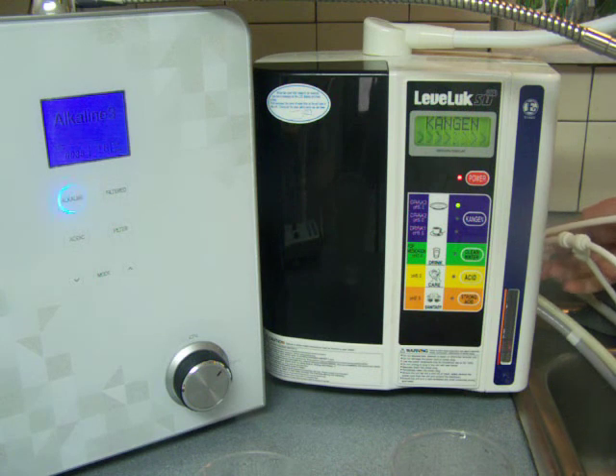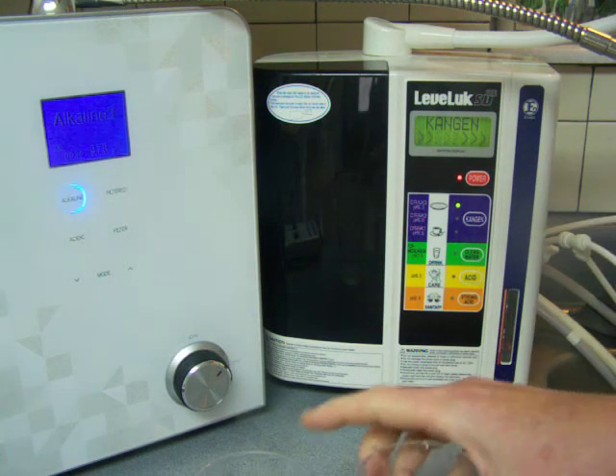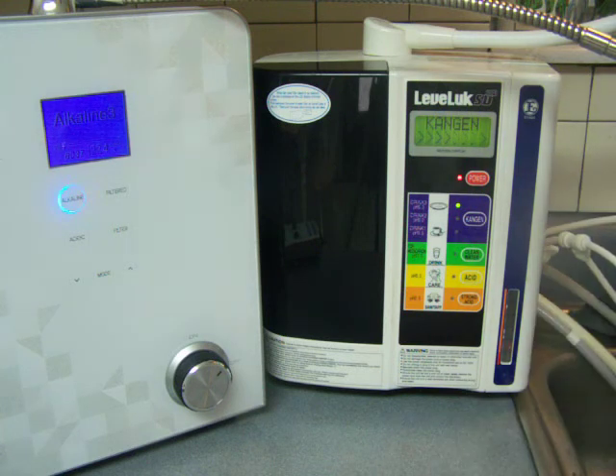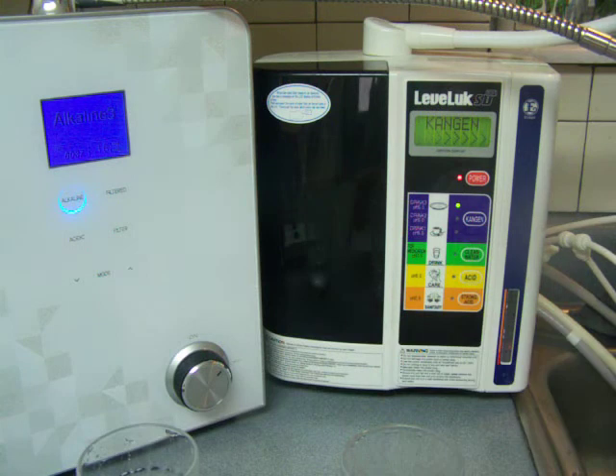I've already got these preset to flow at about the same flow rate as each other. Normally I really don't do comparison testing with the SD501 at the same flow rate, because it is designed to do a faster flow rate. But just out of fairness to the two ionizers, I'm doing the same flow rate to make sure I get the same results — as you can see, it's the same flow rate.